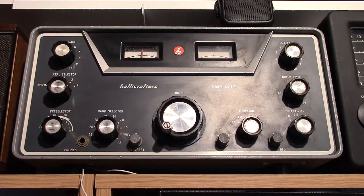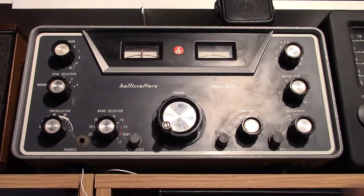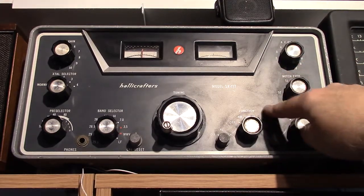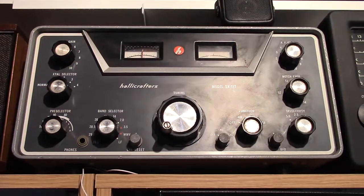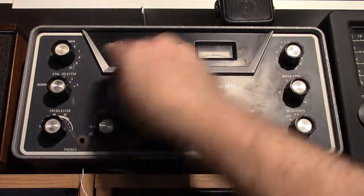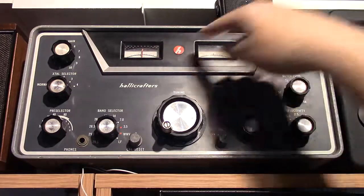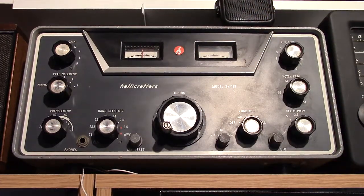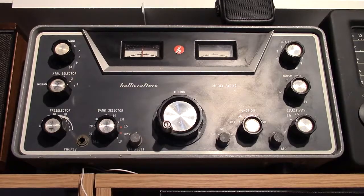I really haven't done too much to it yet. As you can see, you can select either AM, upper sideband, or lower sideband. CW can be received on one of the sideband positions. This is the tuning window here. This is the S-meter over here. Right now I have it set up on 20 meters and hearing a few signals there.